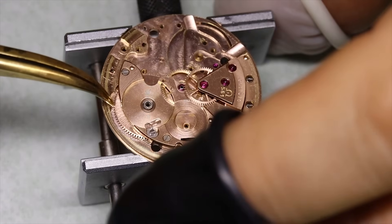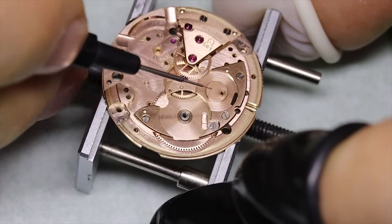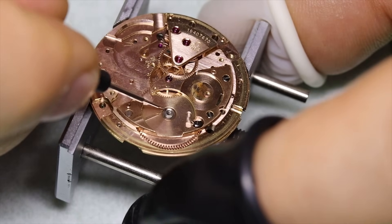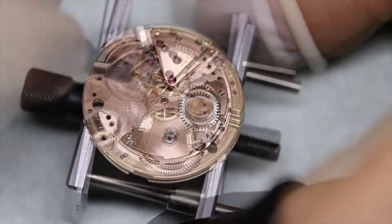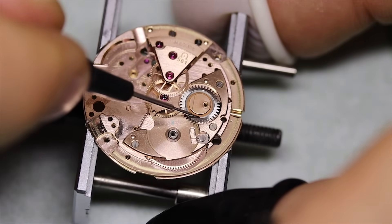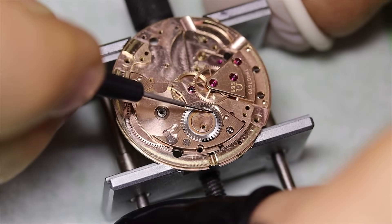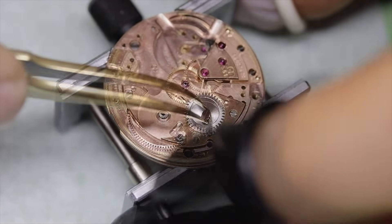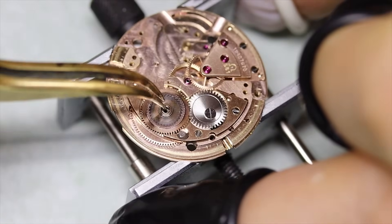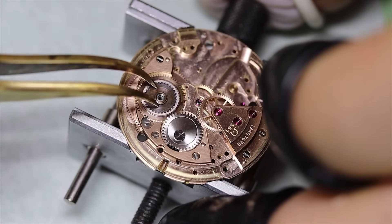Anyway, we've gotten the wheel train assembled and you can see it runs freely. We're putting a little bit of HP 1300 or D5 under the brass ring that goes under the crown wheel, and the same — a tiny drop — on the inside of the wheel where the middle piece fits in. Then we can put on this double-layered ratchet wheel.